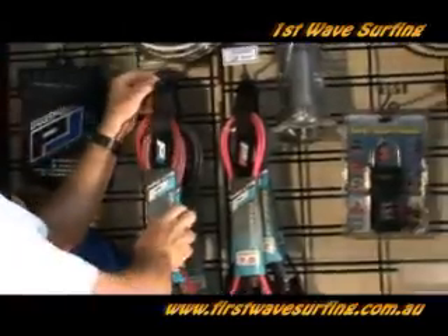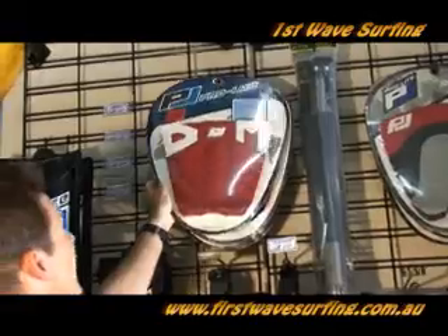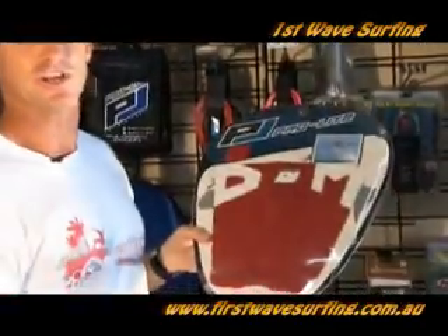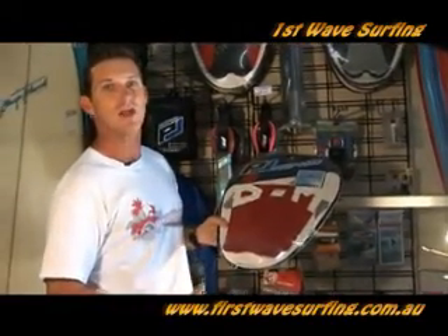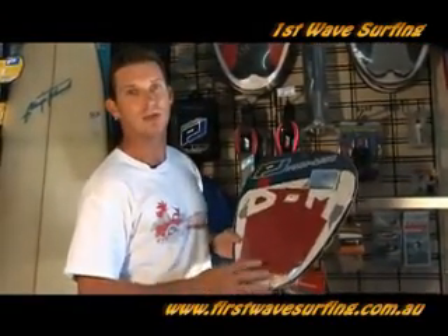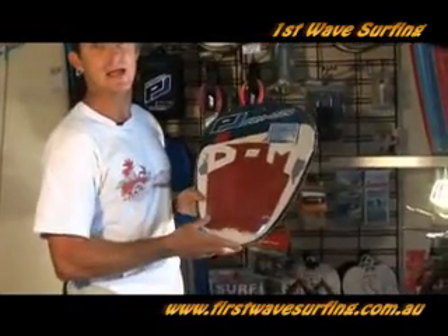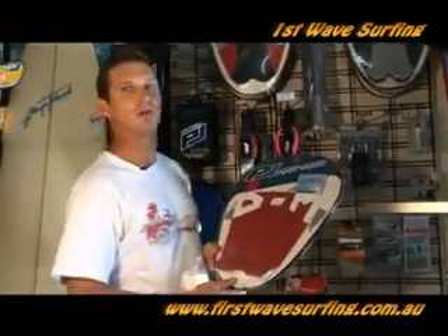As you progress, other things you can look for with your surfboards are what we call a deck grip or a pad. These go at the tail end of your surfboard. As your surfing improves you'll start to get more turns and more drive and you'll start to really push off your back foot, which is placed on this grip at the tail end of your surfboard. However, as a beginner it's not something that you really need to worry about.